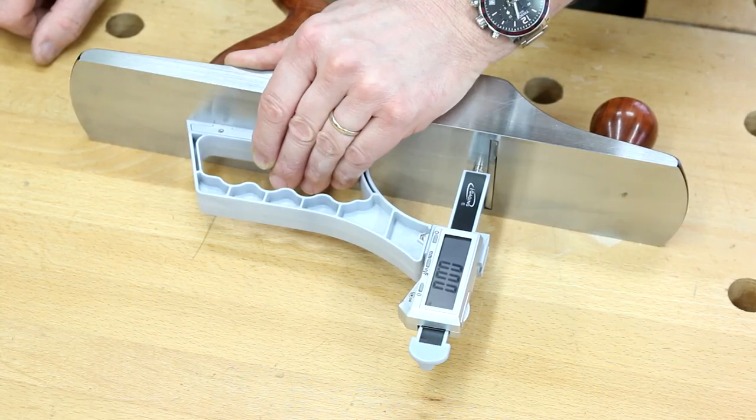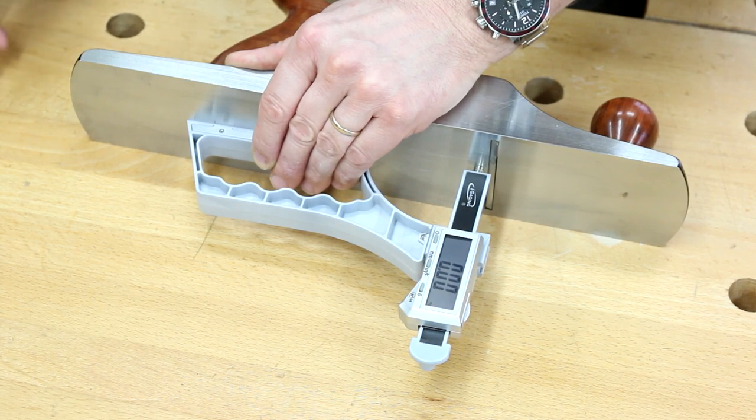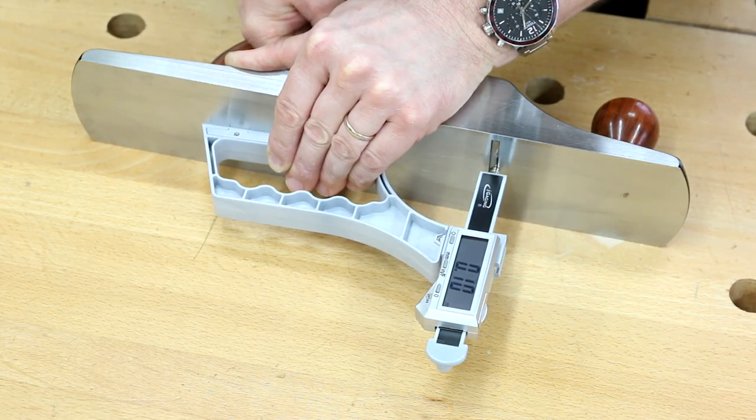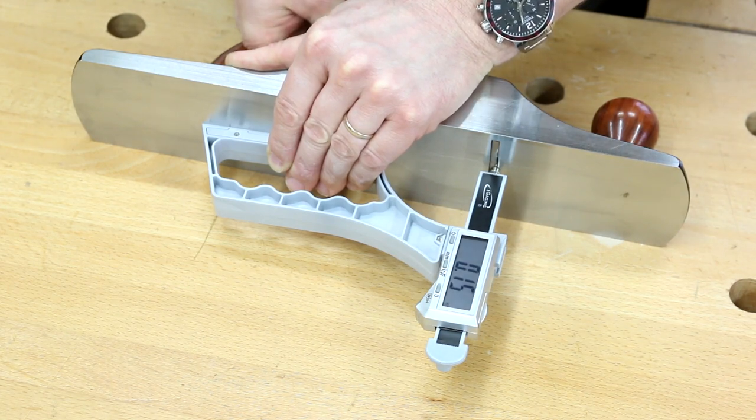We can also use it on our hand plane for checking how much we're going to cut off. Set a zero on your back sole, put it on the blade, and adjust your blade out. Now we know it's 0.15 of a millimeter.